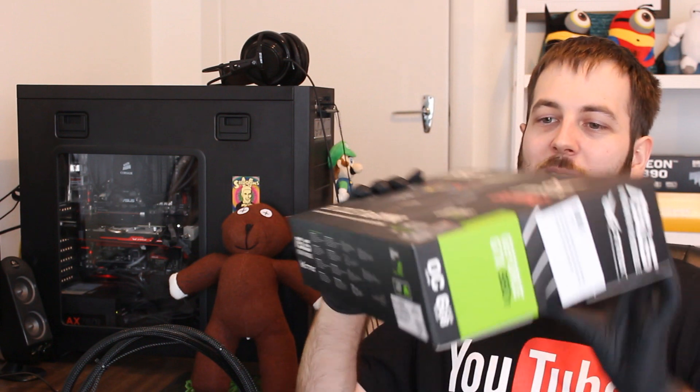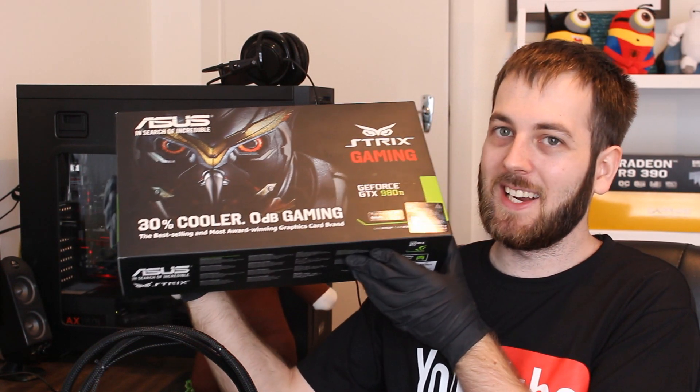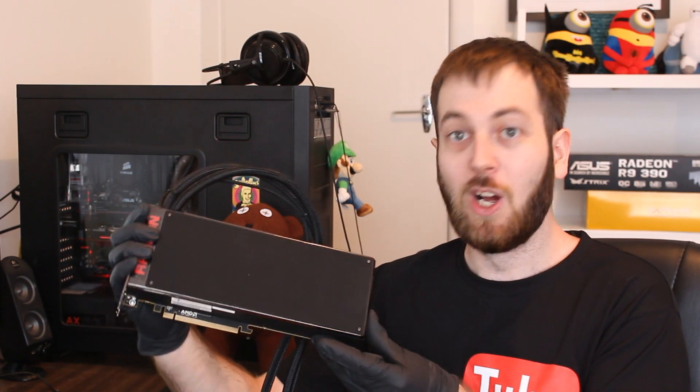Now that we've got this big unboxing and overview out of the way, what am I going to show down the Pro Duo against? I've got to pick a worthy adversary — something really powerful that will stand up to the Pro Duo. Of course, we're going to be putting it against something from NVIDIA: the GTX 980 Ti, but not just one — I'm going to be testing it with 980 Ti SLI. Pro Duo versus 980 Ti SLI. Let me know in the comments who you think will win. Please subscribe to my channel Tech Showdown so you catch that showdown as soon as it drops. As always, I'll see you guys next time.